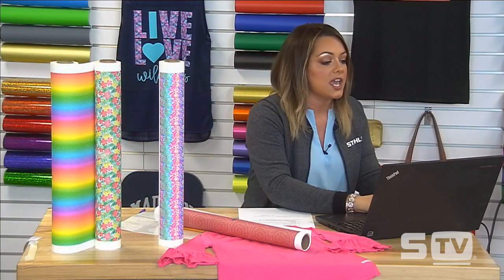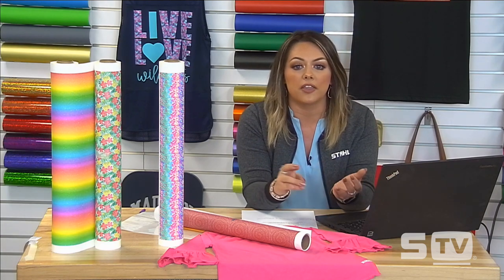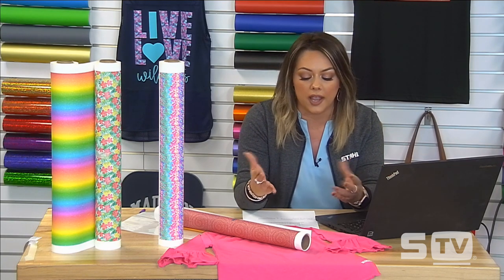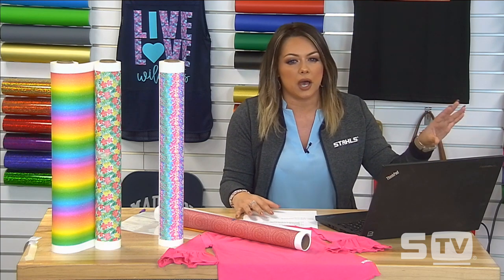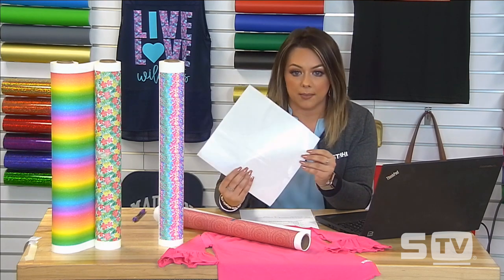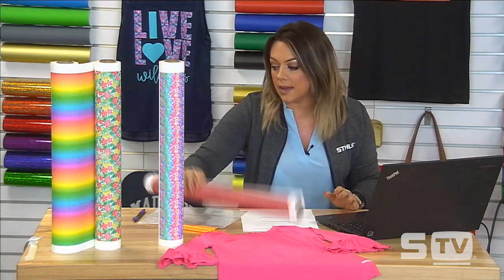The next best practice is artwork creation. Whenever we are choosing our artwork, we want to go with designs that are either solid or paired with another contrasting color that's going to bring out the design you're applying. You'll see how I paired solid contrasting colors that brought out colors within the pattern when we do the heat press applications a little later. Before you send your design to cut, you want to make sure that it is not in a mirrored image — we want it to stay positive because we are going to be doing a masking process.